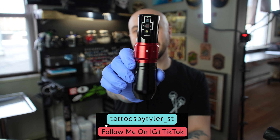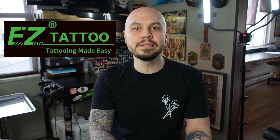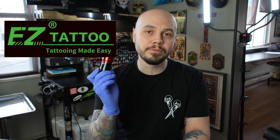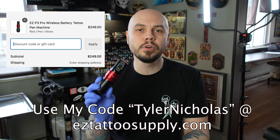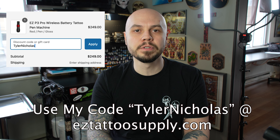Hey everybody, today we're going to be taking a look at the EZ P3 Pro. This was sent out to me by EZ Tattoo Supply, so big thanks to them for sending this out for a review. But as always, I will be giving my honest opinion about my experience with this machine. If you did want to pick one of these up, you can go to EZTattoosupply.com and use my code TylerNicholas to save yourself some money.